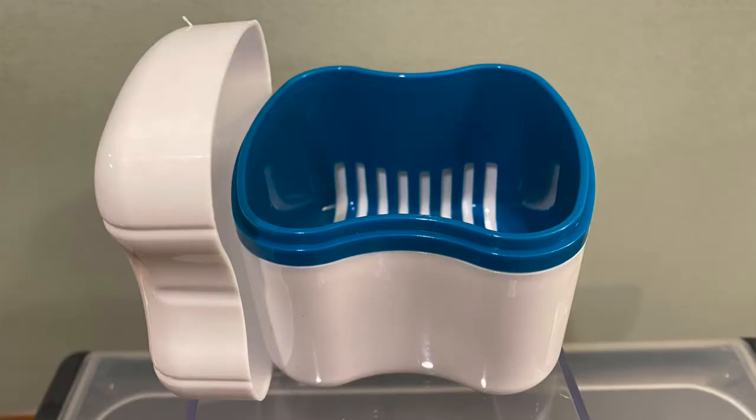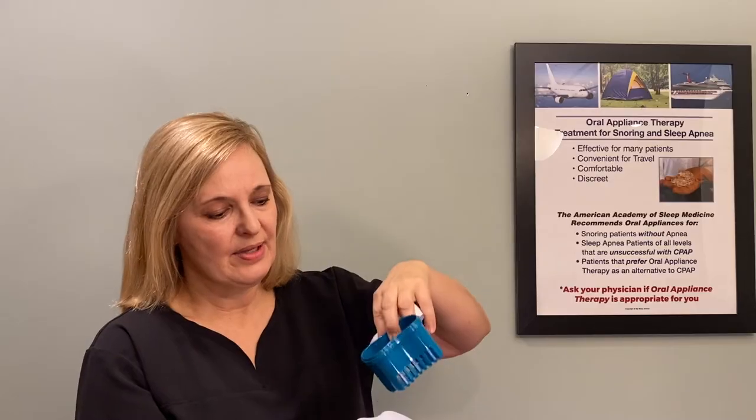This is another container — also a two-piece with a very similar structure but without a handle. It has a basket you can take out to clean. The device definitely fits in there. You can take it out to air dry really well, then put it back in for cleaning or storage.